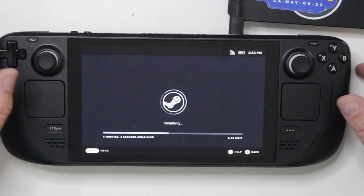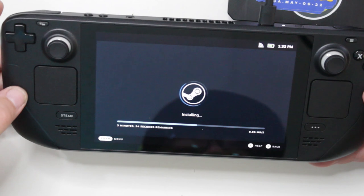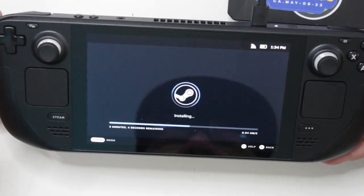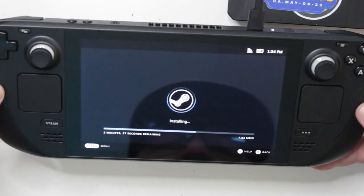The estimated time remaining keeps jumping around — it started at three minutes, went down to three minutes eight seconds, then jumped up to three minutes 44 seconds. I have fairly good internet connectivity here in my office. I really like the finish on this guy. I was thinking about getting a D-Brand skin — they make a really nice skin and I am a sucker for some robot camo. But I kind of like the finish on this. I might leave it be for a while until I start seeing heavy signs of use.